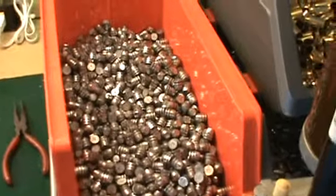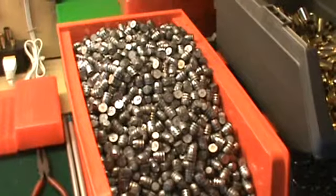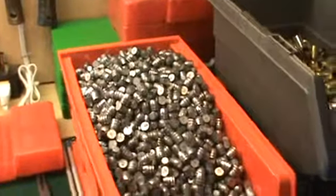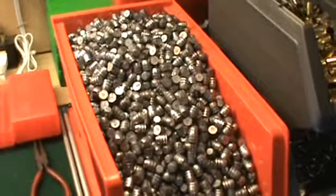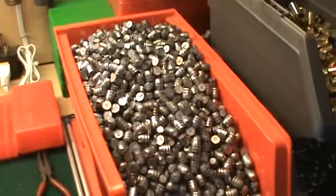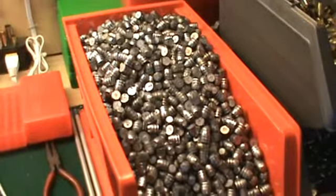Just one final note — there it is, all completed. 5,600 rounds of .45 ACP. Happiness is full bins to a reloader. Thanks for watching. Have a good evening.